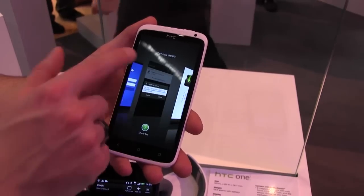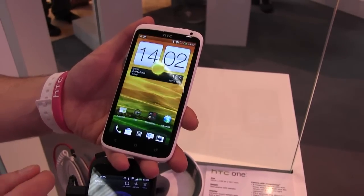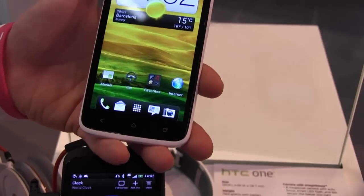Just change the UI ever so slightly and you can see exactly where you were, you can see exactly what was going on, and you can close things really easily. So that's new on Sense 4.0? Absolutely, we're with Ice Cream Sandwich 100%.